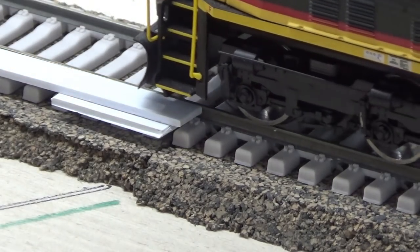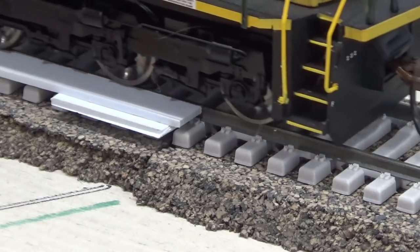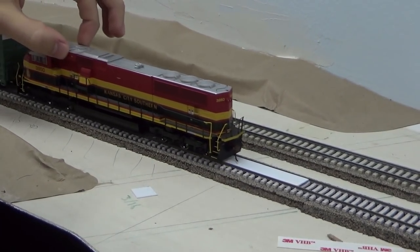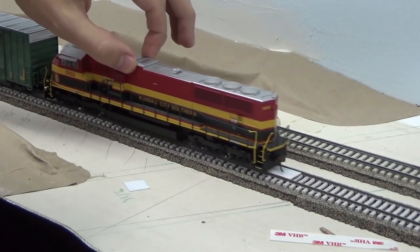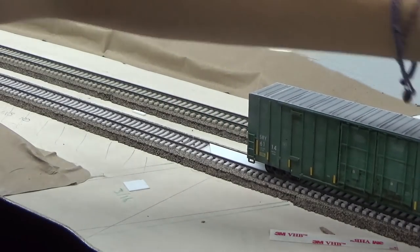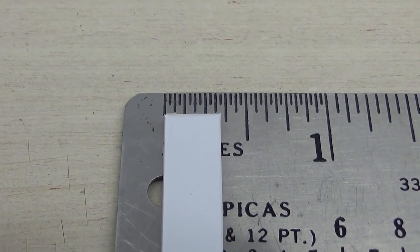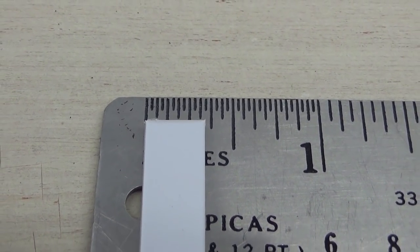I'll say right off the bat that I didn't really take any specific measurements or get the specific dimensions of grade crossing panels. I was roughly copying the BLMA concrete style grade crossings. The one thing I did have to figure out is what width of grade crossing would fit between the rails as well as the height off the tops of the ties. Through some trial and error I found that between the rails I could have a panel that's just a tick over half an inch wide, and for the panels that go on either side of the rails I put these at just over five sixteenths of an inch.